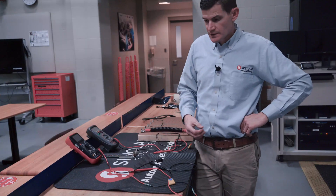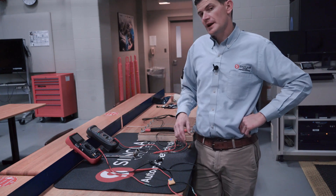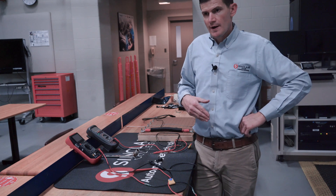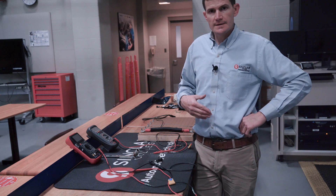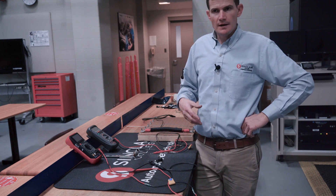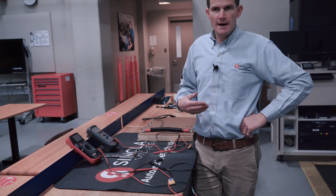The way I compare manual ranging versus auto ranging for students is: imagine measuring the distance from Dayton, Ohio to Chicago, and having to choose whether to use inches, feet, or miles. Most accurately, we'd use miles. If we want to get exact, we might go miles, feet, inches. And that's essentially what a manual ranging meter has you do.